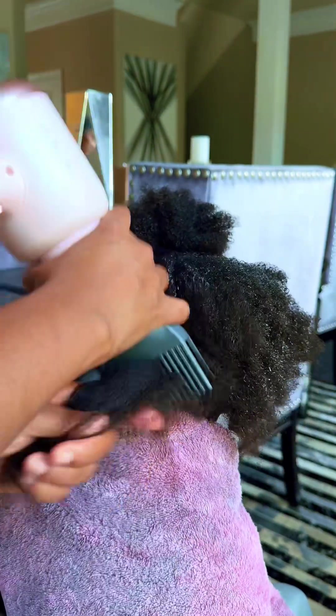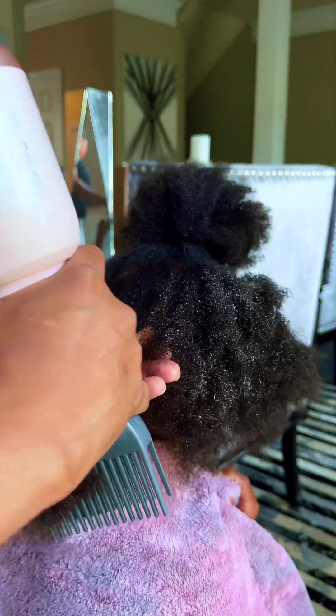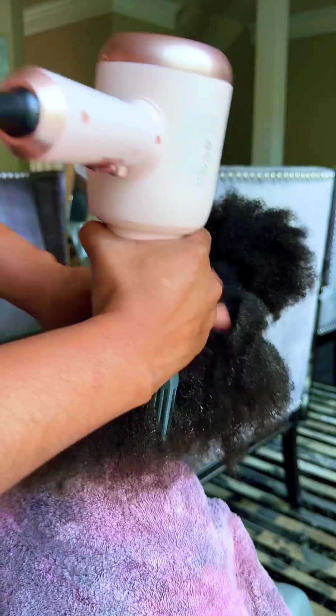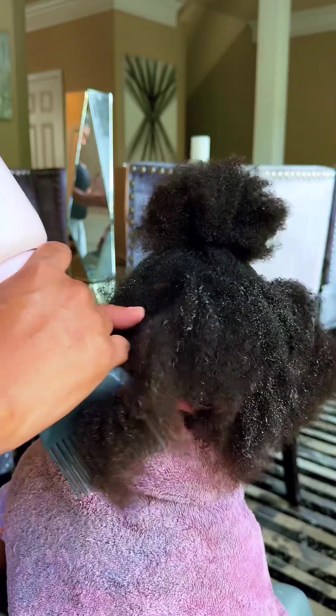The next thing you want to do is turn your blow dryer on and start at the ends of your child's hair, then work your way up. Starting at the ends is going to reduce damage to the hair, and while you're on the ends you want to make sure that you stabilize the child's head while you're blow drying. You can see how I'm holding the hair and using the blow dryer at the same time.